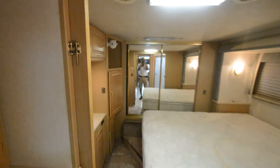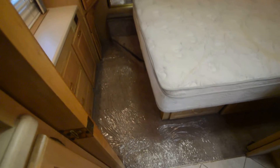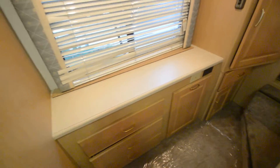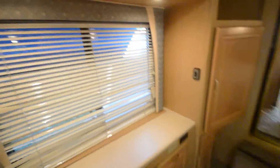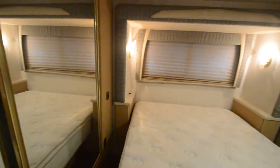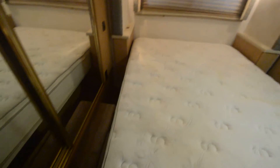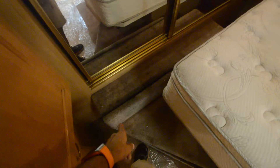There's some kind of memory foam mattress for the front sofa bed. Back in the bedroom, the slide-out gives you a little walking room. It's a queen-size bed with a little vanity area and some counter space. The TV has been removed from the bedroom.